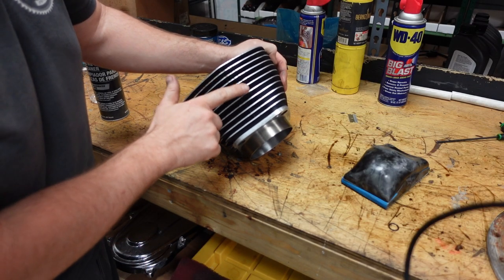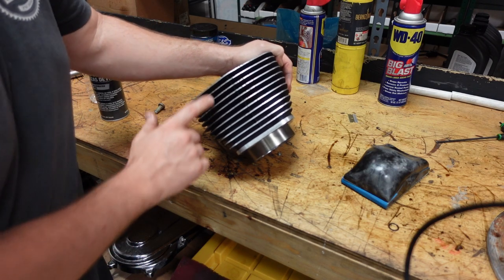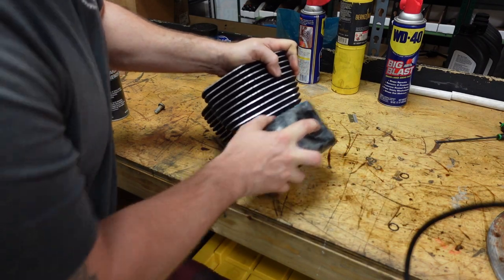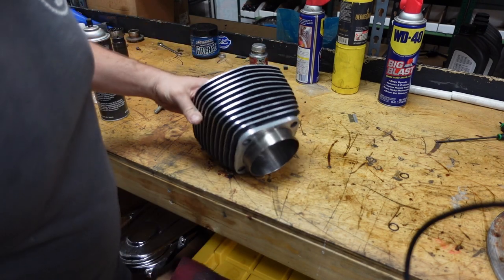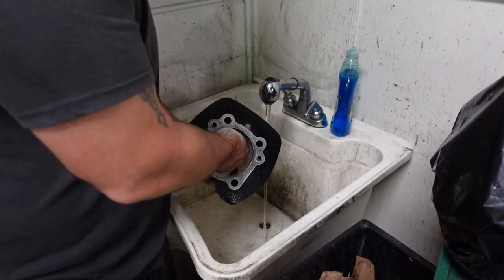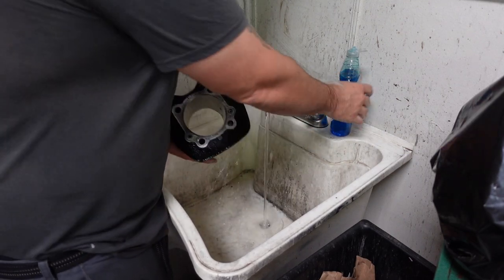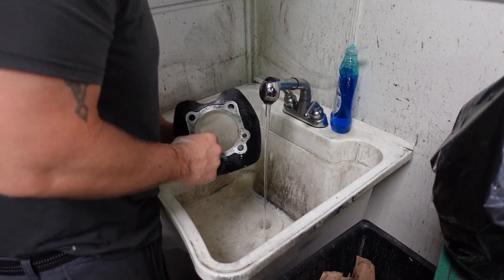Over here on the bench, these are used cylinders — the cylinders that came off the bike. They're a little bit dingy, so I'm just going to take some pretty fine sandpaper on a sanding block to clean them up. These cylinders just got machined to accept 10,000ths bigger pistons, and making sure the cylinder bores are very clean is important here.